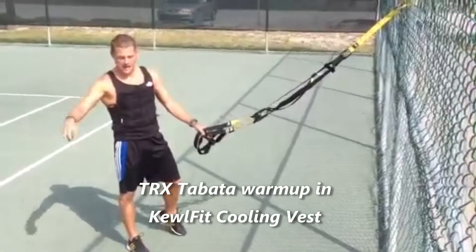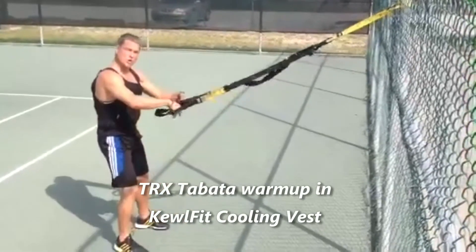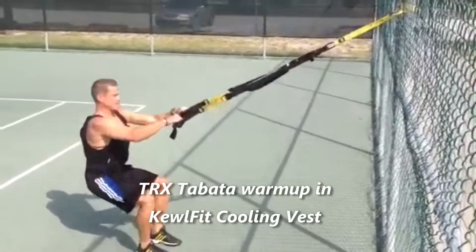I have my little Tabata timer here. Basically, Tabata is just an interval — it's 20 seconds of work, followed by 10 seconds of rest.